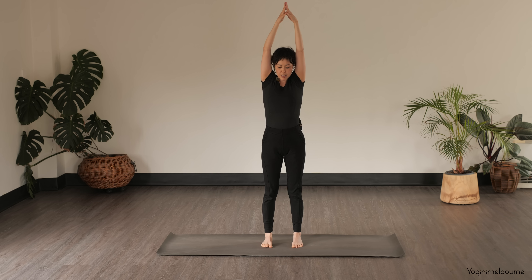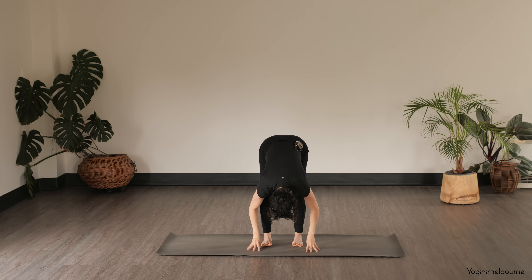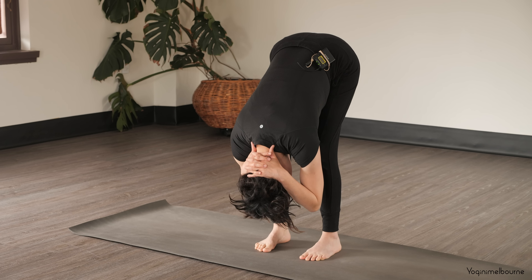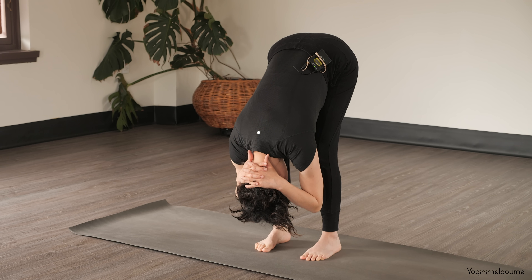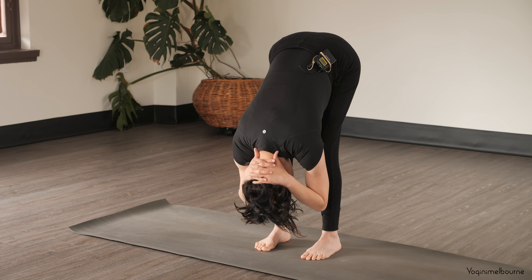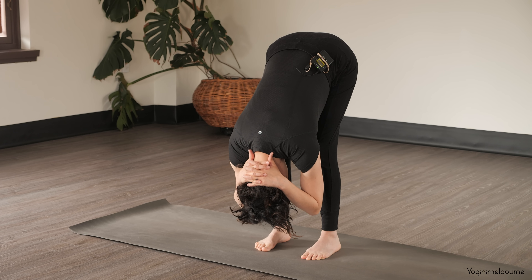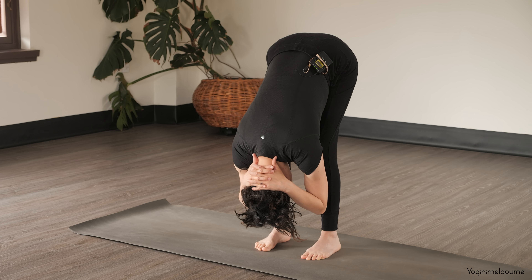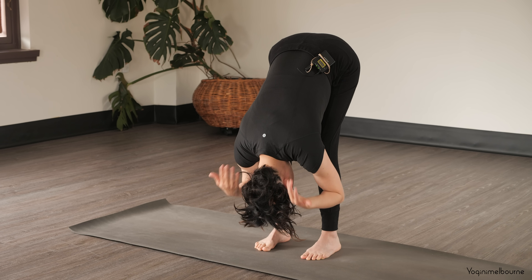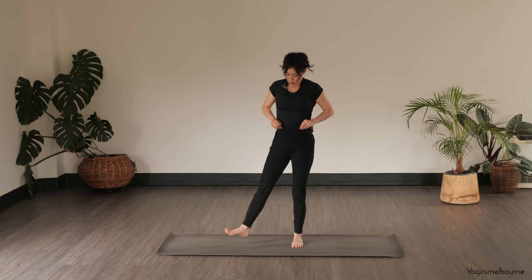Inhale, separate the feet hip distance apart, and then fold down into your uttanasana just for a couple of breaths. Feel free to bend through the knees here, let the head relax. You could hold onto the elbows or interlace the hands at the base of the head, allowing the breath to slow down for a moment. One more full breath. Releasing those hands, take a spine roll to come up to standing.